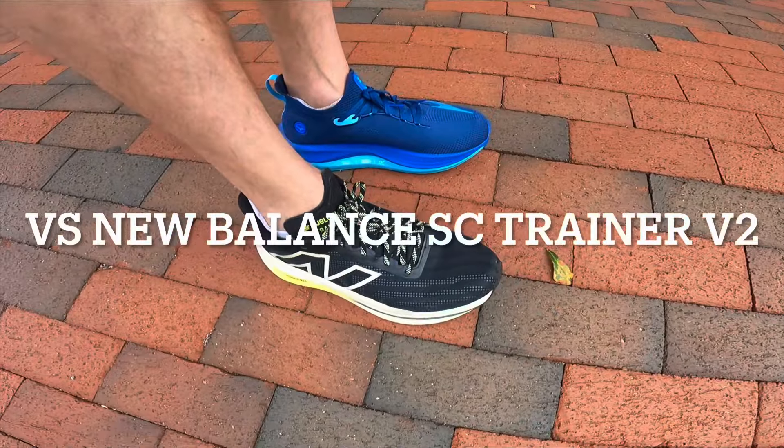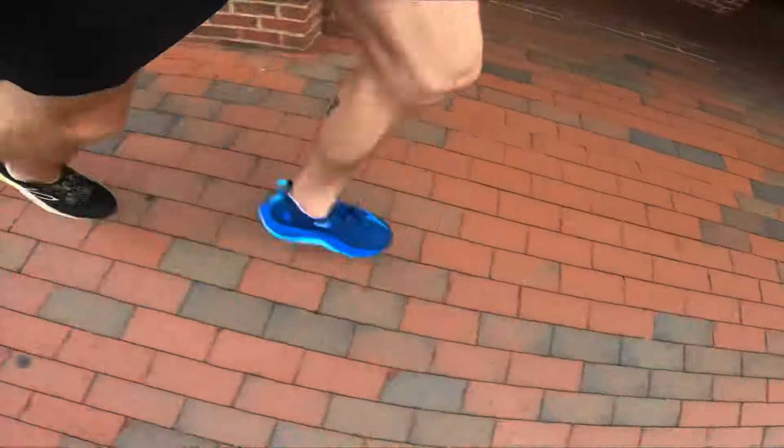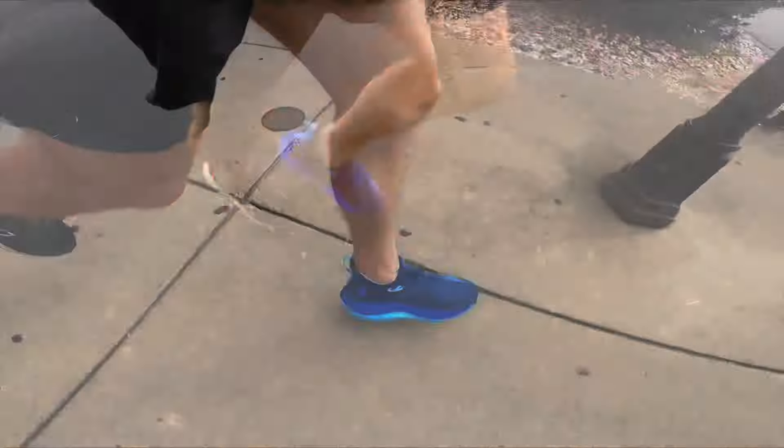Now the New Balance SC Trainer V2 versus the Mizuno Neo Vista. I've made no secret that I do not like the SC Trainer V2 nearly as much as I liked the V1, even though the V1 was a little more unstable. Running with the Neo Vista kind of reminds me why I prefer the SC Trainer V1. The Neo Vista is more like the SC Trainer V1, except a little more stable, even though it was less stable than the Superblast.